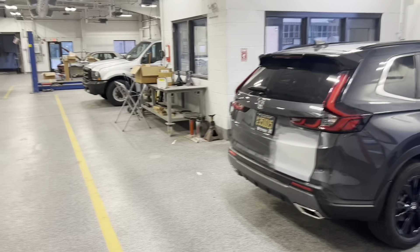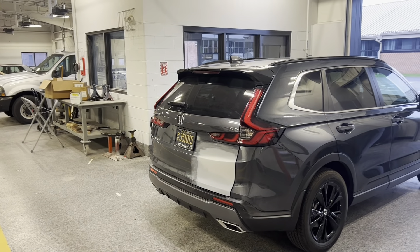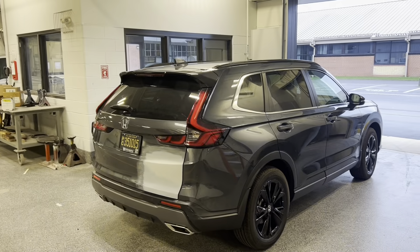All right, first day of school for the 2023-2024 school year and we're gonna see what's in the shop. This will only be a couple minutes long.